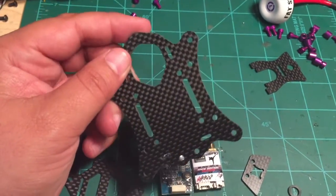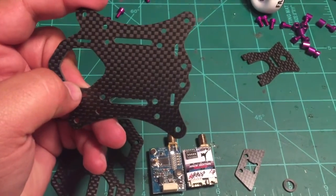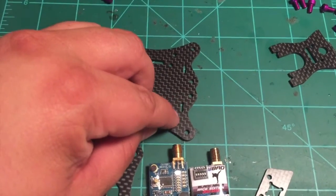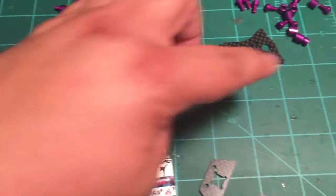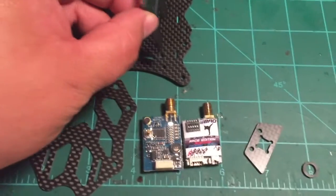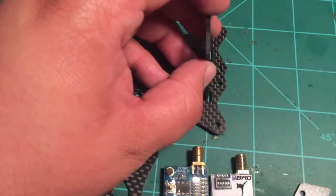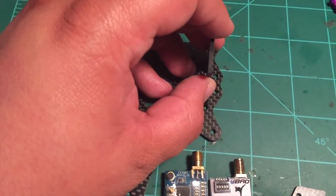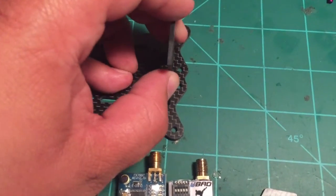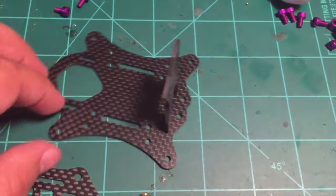To go with all those changes, the bottom plate changed slightly. The main difference is the hole in the back is changed — we've got two little slots, one here and one there, for your VTX plate to slot into it. We'll take this VTX plate and slot it in there — it's a lot easier to do with two hands — and it just stays sandwiched in between there and the top plate.